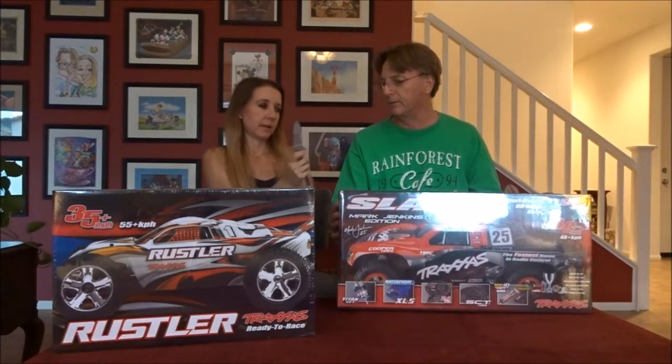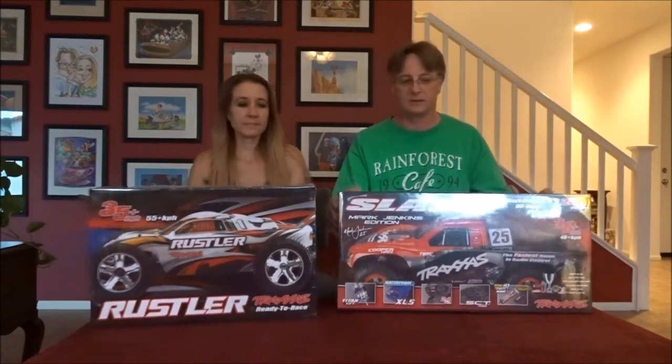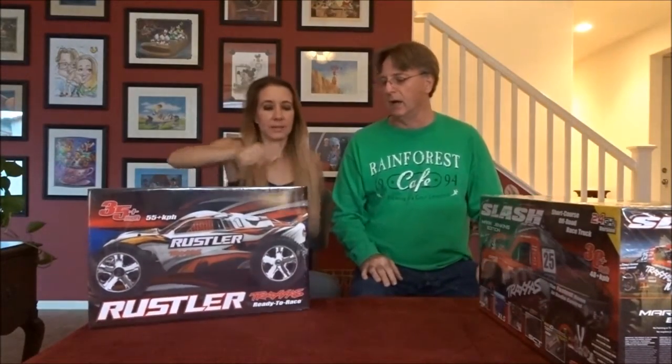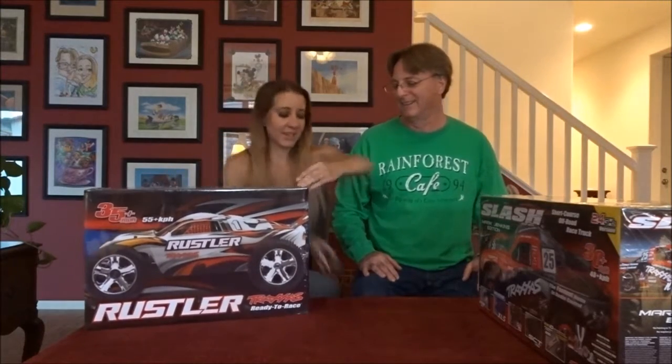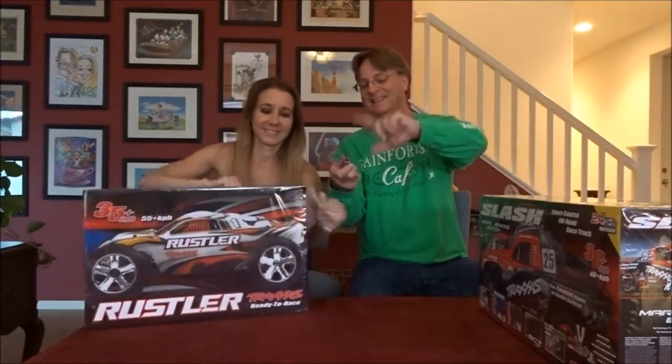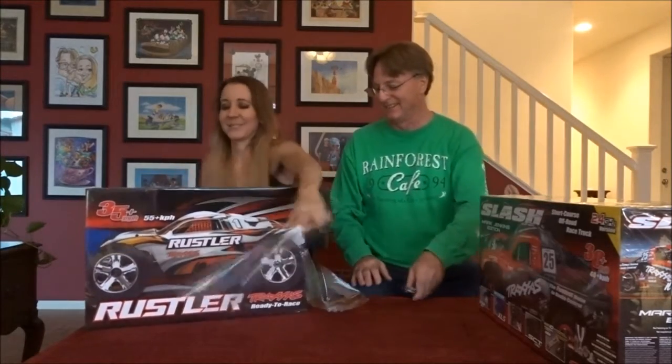Oh, yeah. Which one are you going to open first? Mine. You want to open yours first? Yeah. Alright. You're going to get me an auto — you better stay back then. Use the back side of the blade instead of the front. It worked!